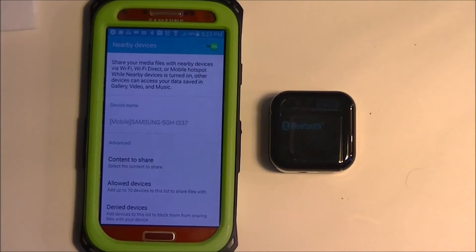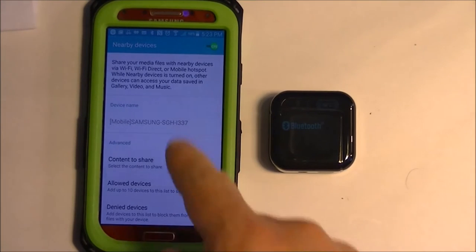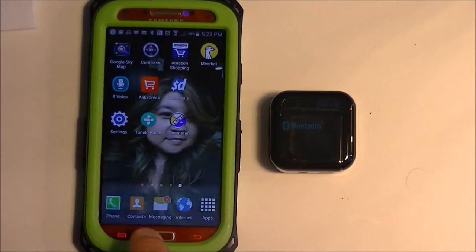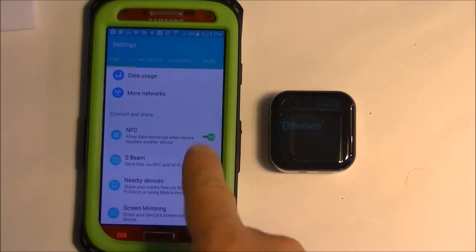Now I'm going to do the pairing of this NFC Bluetooth H-266 receiver to the Samsung Galaxy S4, which has NFC already enabled. So let's go back one here — there's my settings, and you'll see NFC is enabled.